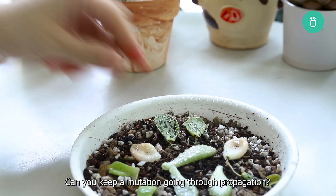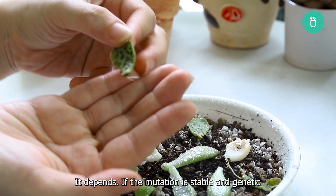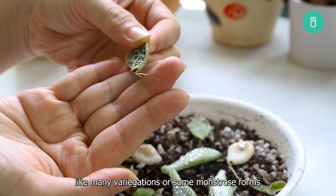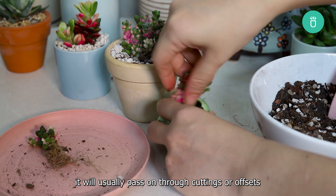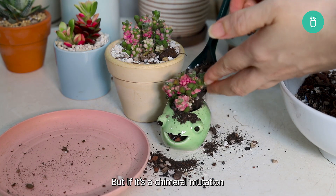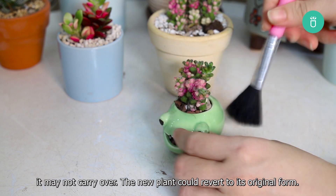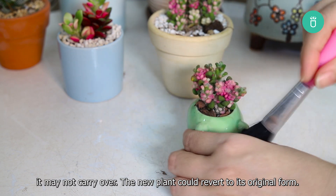Can you keep a mutation going through propagation? It depends. If the mutation is stable and genetic, like many variegations or some monstrous forms, it will usually pass on through cuttings or offsets. But if it's a chimeral mutation — meaning only part of the plant has the mutation — it may not carry over. The new plant could revert to its original form.